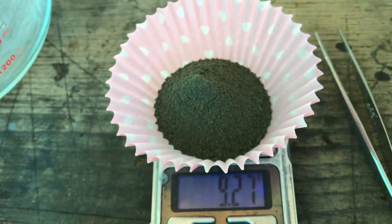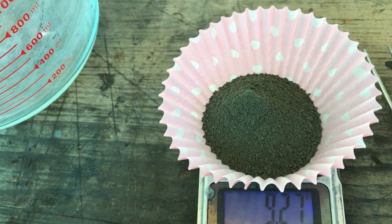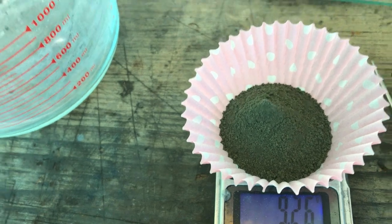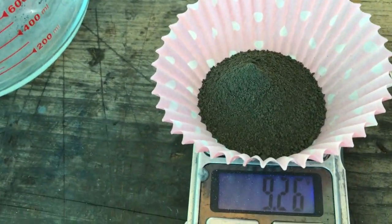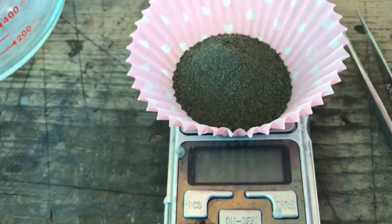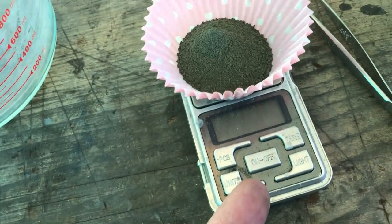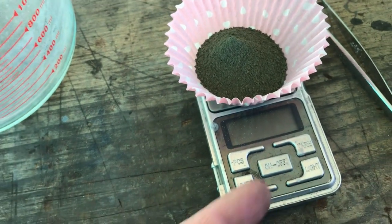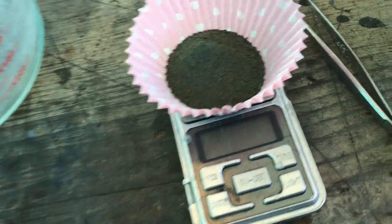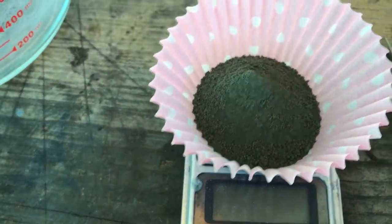So we had 5 grams of zinc sulfate, 5 grams of potassium hexacyanoferrate, and 3 grams of carbon — and our yield is 9.3 grams. I hate when the scales turn themselves off when you need them. So this stuff is going to be quite interesting in the cell.